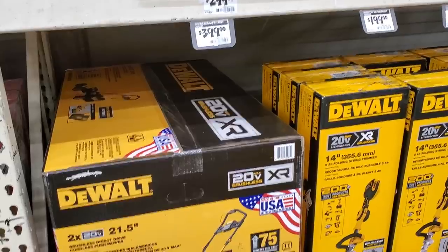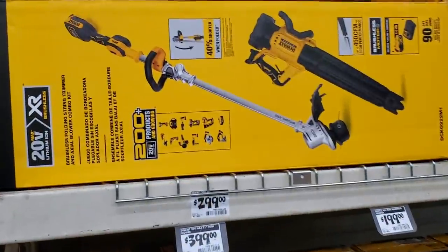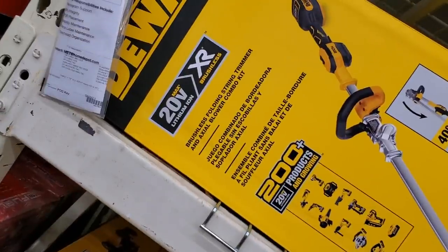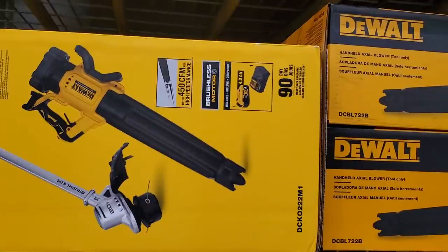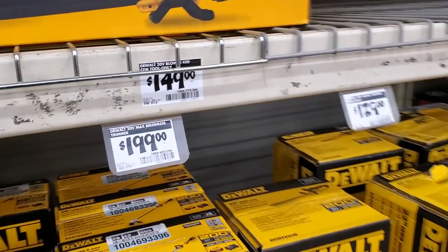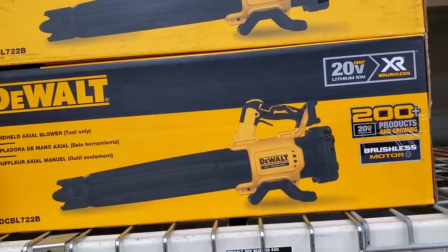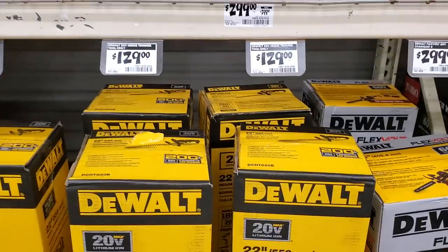$299 for the string trimmer and $269 for the blower with the power kit combo. The push mower is $399, made in the USA with global materials, 21.5-inch deck. $299 for the blower and string trimmer combo — one of the new DeWalt models — includes a 4 amp-hour battery and charger. The blower by itself is $149, but if you did the hack deal, you could get it for around $70.